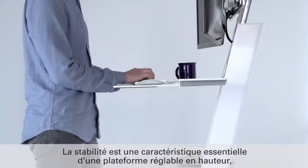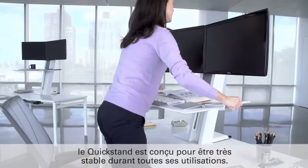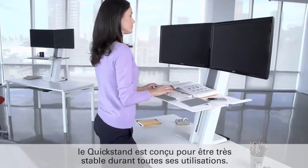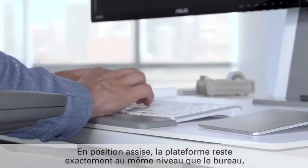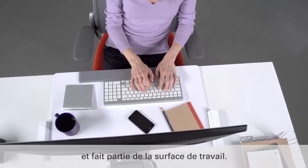An essential part of a standing platform is stability, so QuickStand is designed to be remarkably stable throughout its entire range of operation. In the seated position, QuickStand's platform sits flush on the desktop, blending in to become part of the work surface.